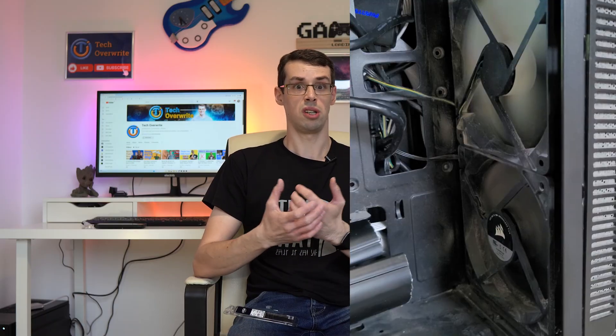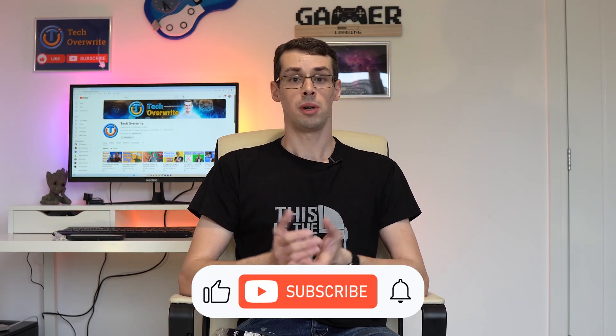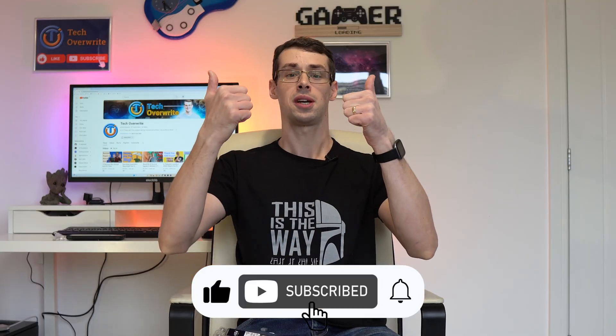Of course, case airflow is generally important here too. You'll want to make sure that the colder intake air is flowing near your RAM for best results. And that wraps up this video — I hope you enjoyed it. If you did, please click the thumbs up button, and please also subscribe to the channel if you haven't already.